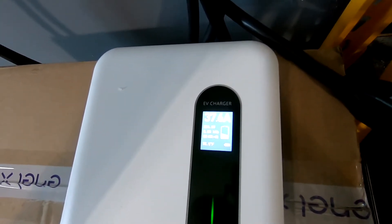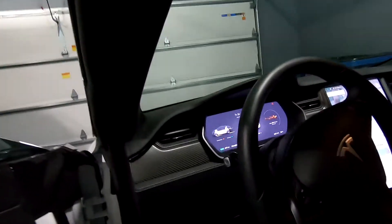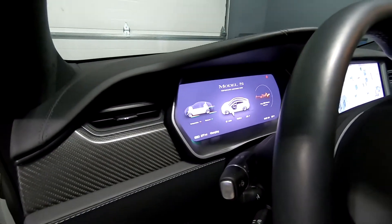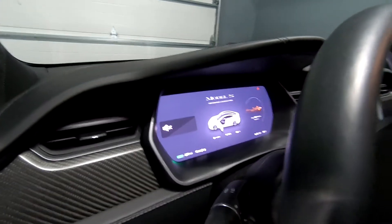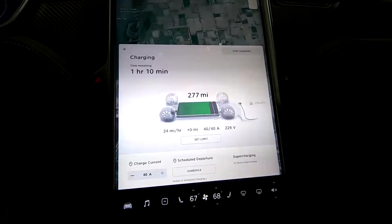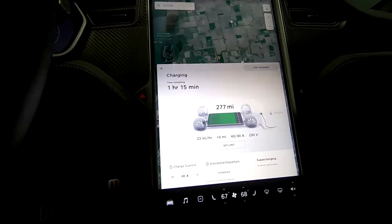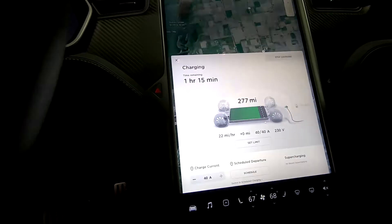It's kind of interesting how it slows down at 37.6. Now this is a Model S, so there is a possibility that that's my maximum charge on this car. We'll just take a look on the inside and see what's happening as far as mileage. The car says we're charging at 40 amps — cruising over, saying 25 miles per hour, 40 amps, 229 volts.